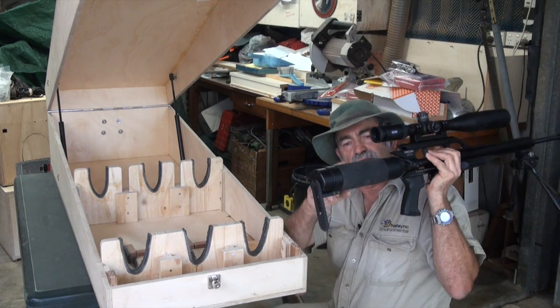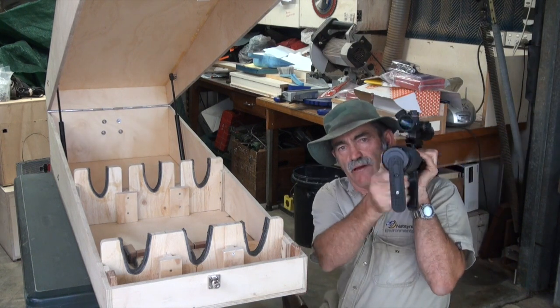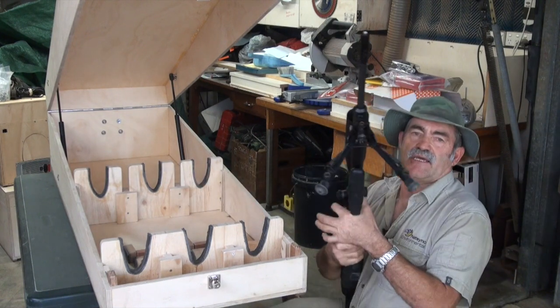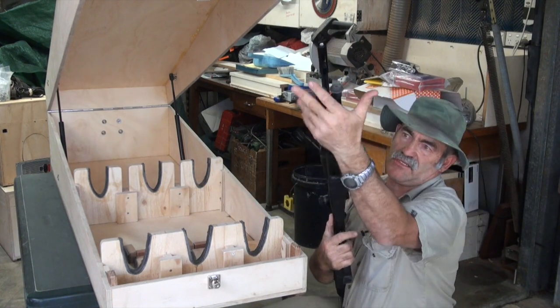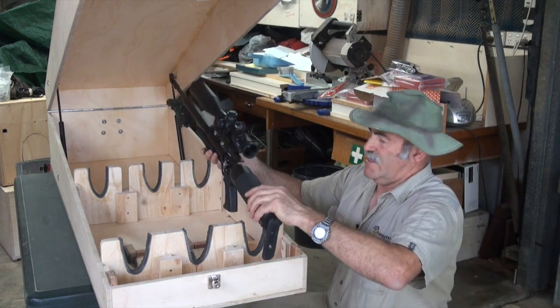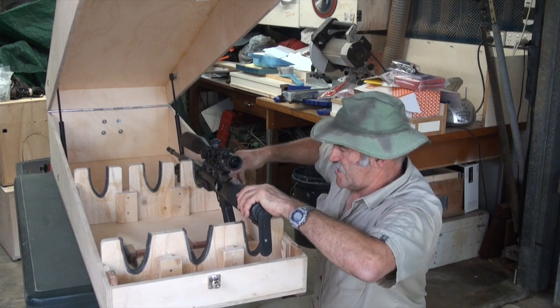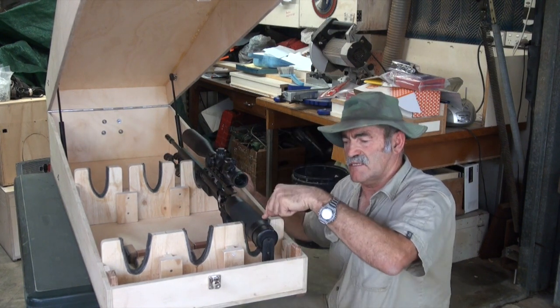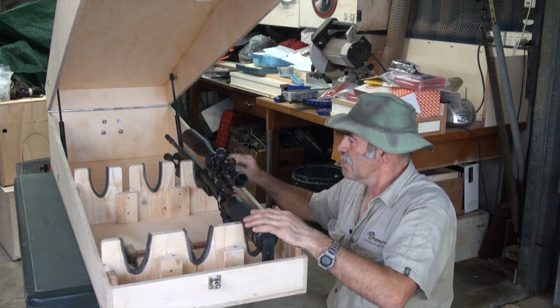I'm going to show you first the Air Force PCP. This has got an unusual stock — it's round — so what I did was I built this particular style of stock carrier at the back to suit it.